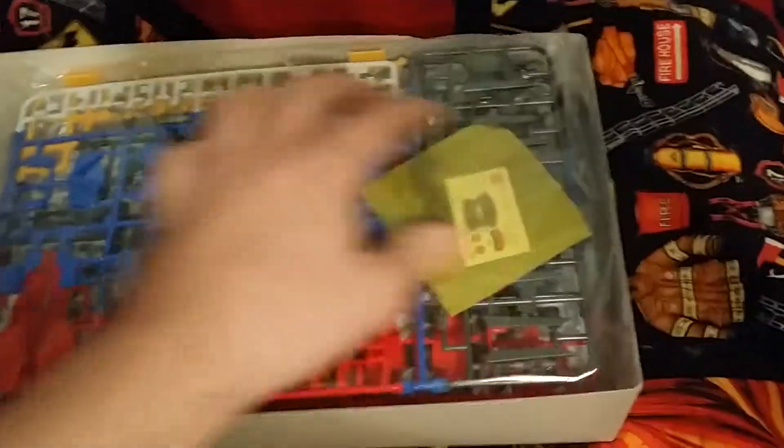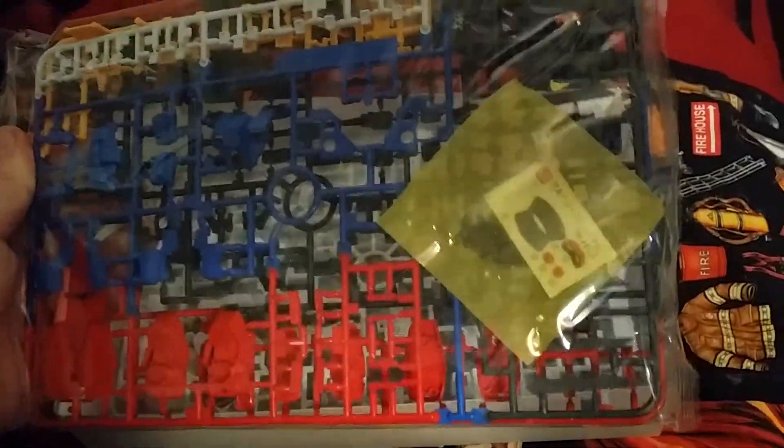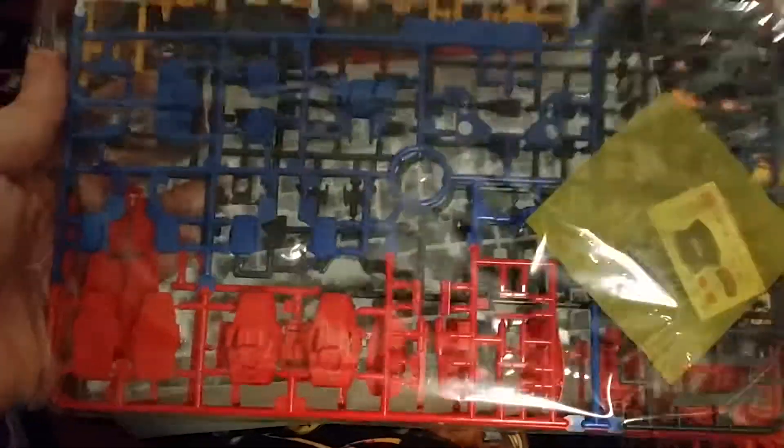Starting off, you actually get your multi-color plates here — A and D. D is what you see first here with the chain and your stickers. It has all white parts, gray parts, blue parts for the armor, and red for the feet and other trim parts.